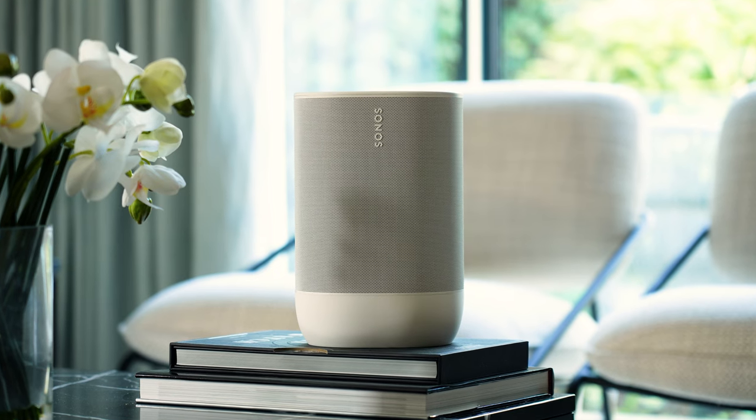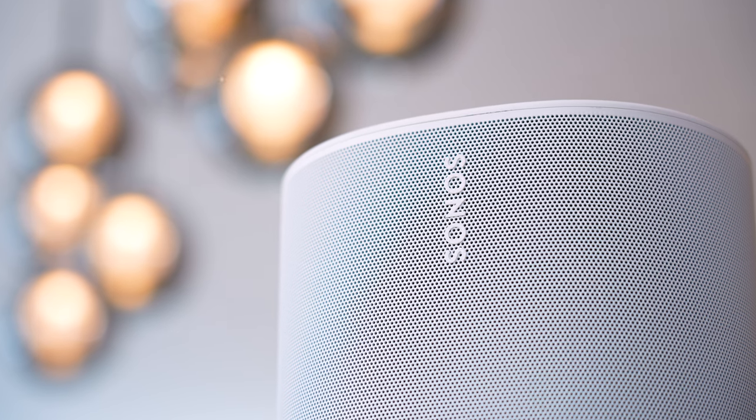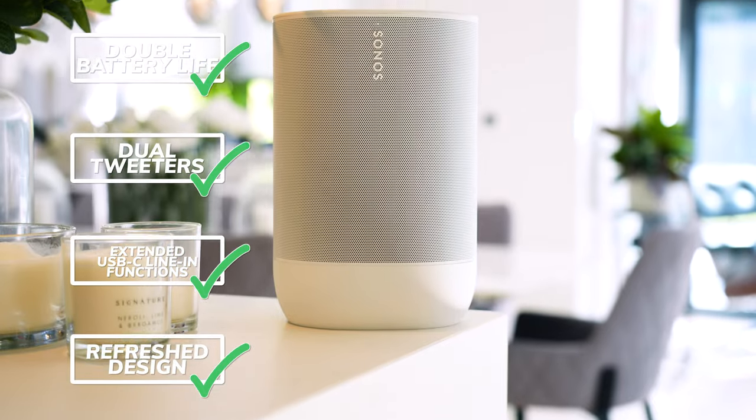The Move 2 isn't a massive overhaul — it's an upgrade, now ticking more boxes including doubled battery life to 24 hours, dual tweeters for stereo sound, expanded USB-C functionality, and a refreshed design.